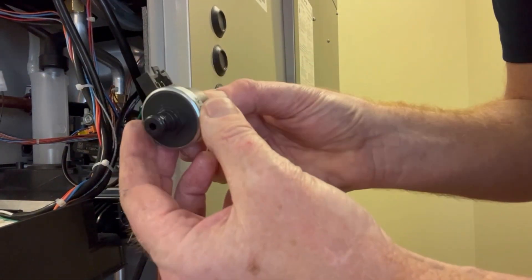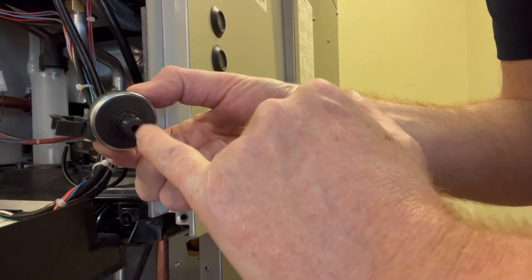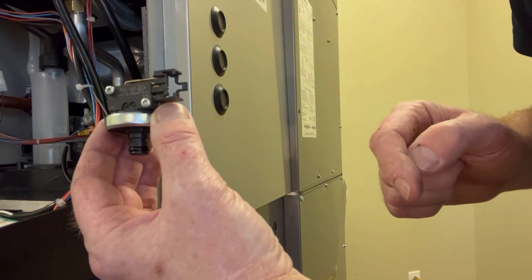The way this works is in the middle here is a diaphragm. As the water pressure pushes up through here, it closes the switch contact, telling the boiler that there is enough water pressure in there.